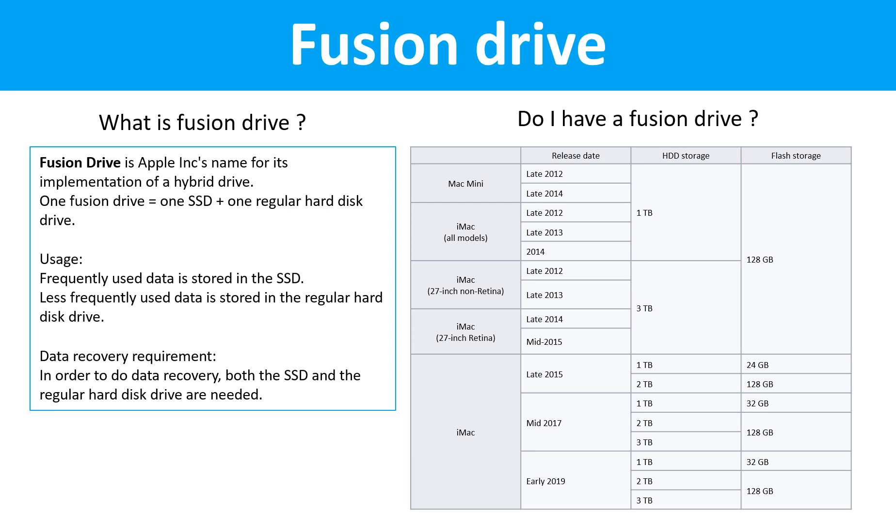Fusion drive. What is a Fusion drive? A Fusion drive is Apple Inc.'s name for its implementation of a hybrid drive. One Fusion drive equals one SSD drive plus one regular hard drive. Usage: frequently used data is stored in the SSD drive, and less frequently used data is stored in the regular hard drive. For data recovery, both the SSD drive and the regular hard drive are needed. This table lists all Macintosh computers that use Fusion drives.